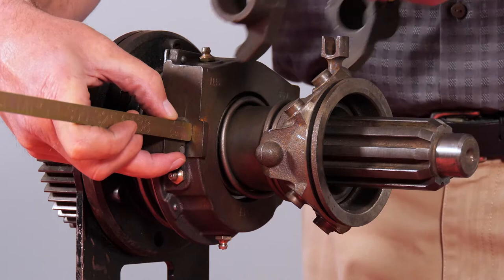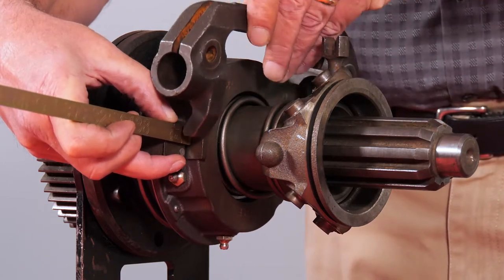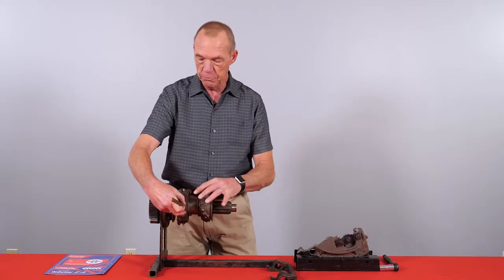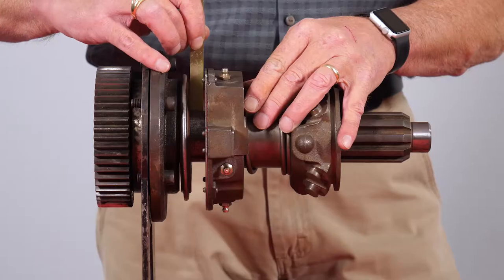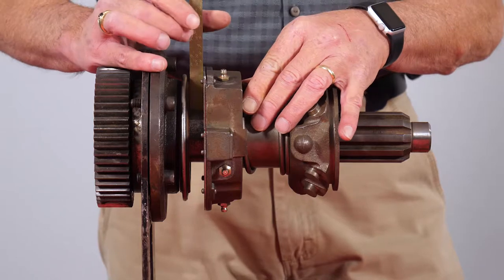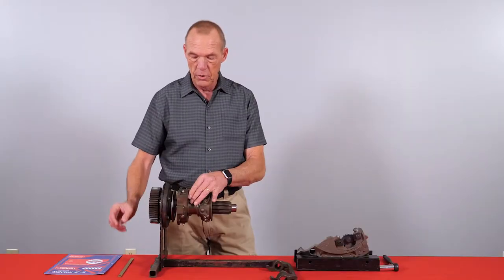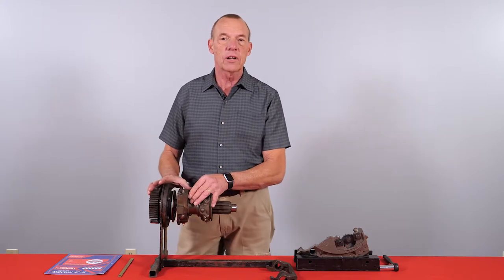The next measurement we are looking for is the half inch between the throwout bearing and brake. This measurement is for full release on the clutch. With that being said, how do we set a clutch brake?